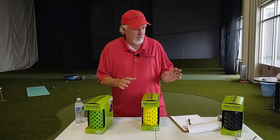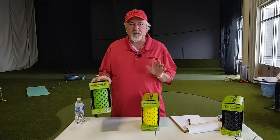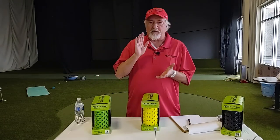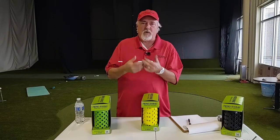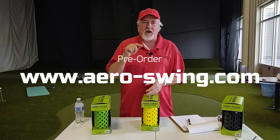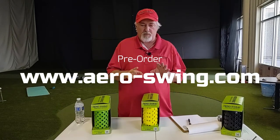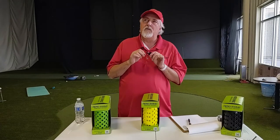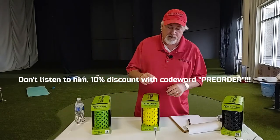Hello everybody, my name is Bill Orris and our AeroSwing product — the prototype stuff just came in, so I want to show it to you and show you what you get for your money. We also have a pre-sign-up page up on the website, www.aero-swing.com. If you put in 'pre-sales' as a keyword, you'll get 10% off. So let's open this thing up and see what we've got.